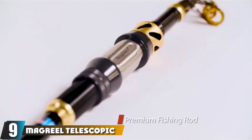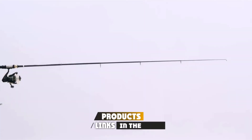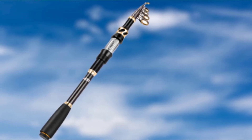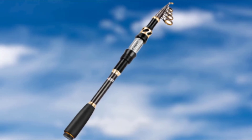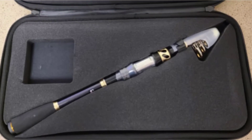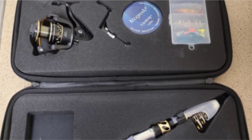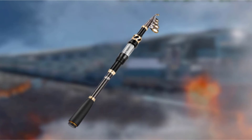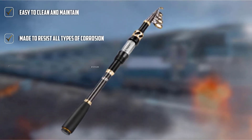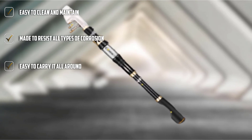At number 9, we have the McGreal Telescopic Fishing Pole. This telescopic rod comes with stainless steel guides and is lightweight and durable. It's made of 24T carbon fiber composite and is resistant to corrosion from seawater. The stainless steel guide, along with the line guide ring and ceramic rings, enhances heat dissipation. The EVA handle is soft in texture and comfortable to hold for hours without strain. When collapsed, it fits easily in backpacks and boats.